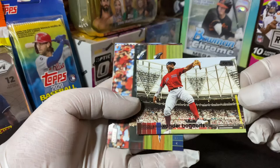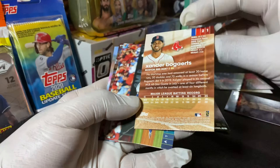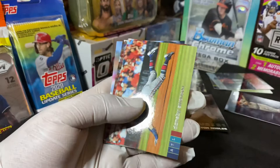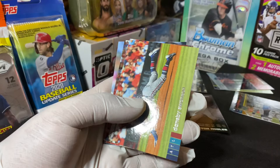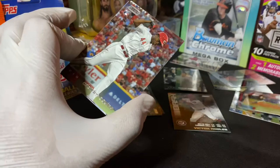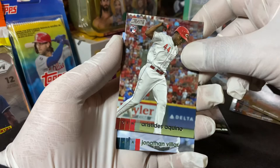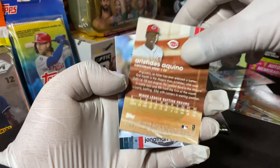And we have a Xander Bogaerts - probably a short print, that's why this was facing the other way. Number 357, let me check that. It ends with the same three numbers; I'm not sure why it was back to front. Dansby Swanson. Oh, Aquino - nice rookie card here. And Jonathan Villar. This is the back of the Aquino - nice rookie card here.